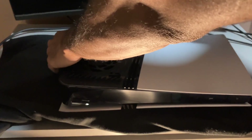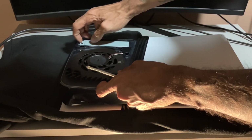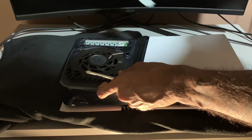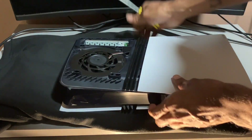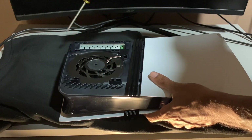It's kind of hard to get off. There you go. There's a screw inside, so you just unscrew that.